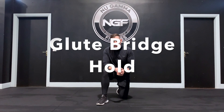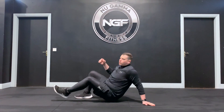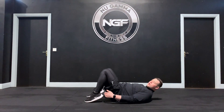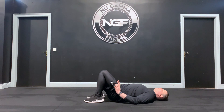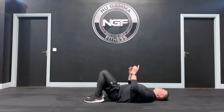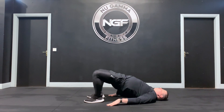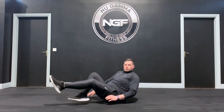The glute bridge hold is an isometric lower body exercise where we're going to hold tension on our glutes — our backside — for a period of time. Lie down on the ground, bring your heels right in towards your bum, hands on the ground. From here, push your knees up and out towards the opposite walls and your hips come up towards the roof. It's up, out, and hold the top position, really pushing the knees out to create tension.